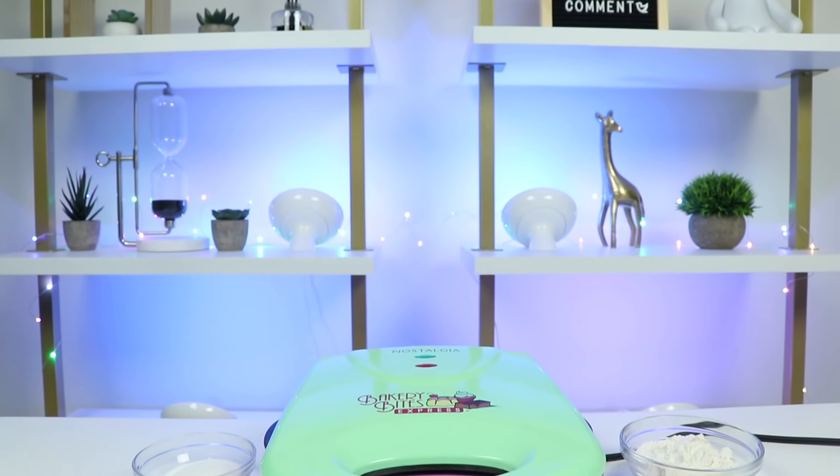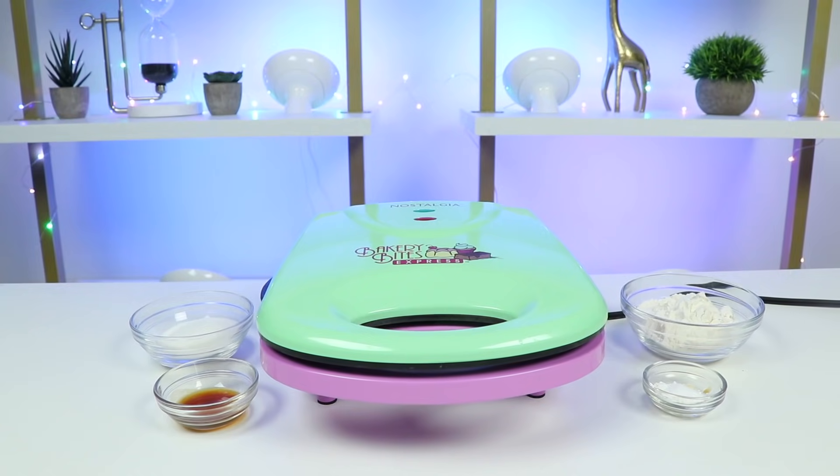Alright! So to make these treats, we won't even need an oven! I'll be using this Nostalgia Express Maker!